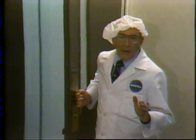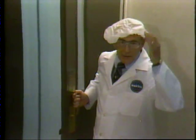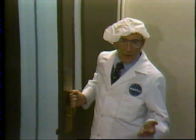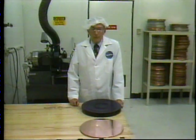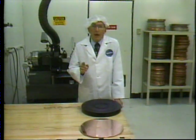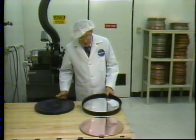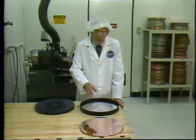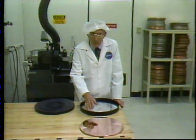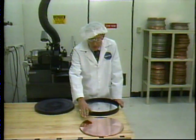We're now entering the environmentally controlled area where all RCA video disc production takes place. This lab coat and cap help keep foreign particles like lint and dust to a minimum. Our master videotape has gone to mastering control, and we'll catch up with it in a moment. Right now, we have to prepare the copper master. It actually begins as a polished aluminum plate, but when it arrives in this room, the copper coating has already been plated over it. The surface must be as perfect as possible — smooth, flat, and defect-free.